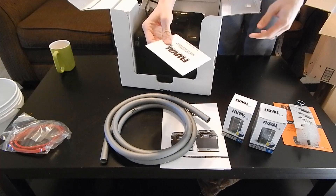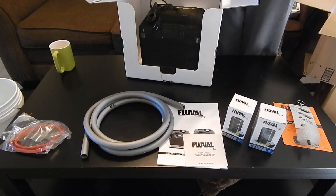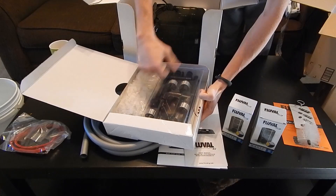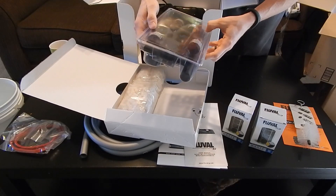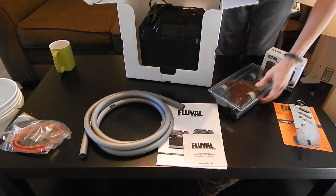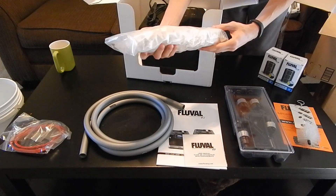That looks like a CD or DVD user manual — that's kind of cool. Let's look at what's in this side. There's all sorts of treats. Here's the fittings, the Aqua Stop, all the pipe fittings and everything else. And then the Biomax — looks like there's a large and a small. I like that.